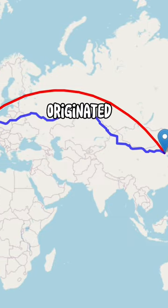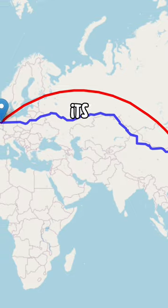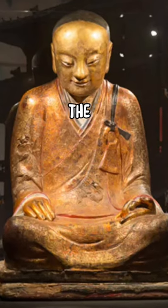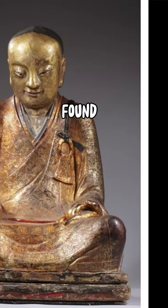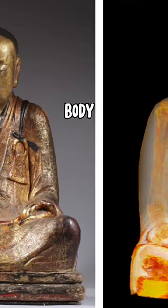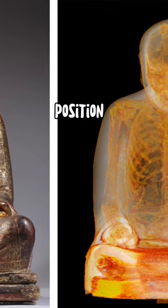The statue originated in China and somehow found its way to the Netherlands, where the owner decided to restore it. After performing CT scans and other tests, they found that there was a mummified body of a person in the lotus position inside the statue.